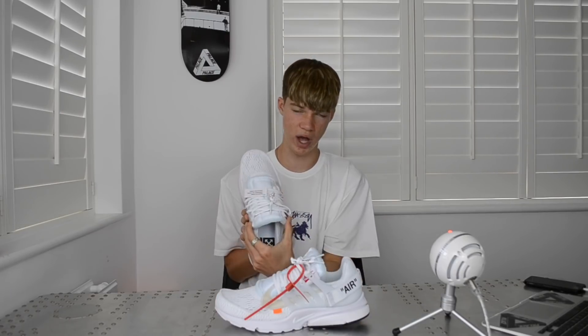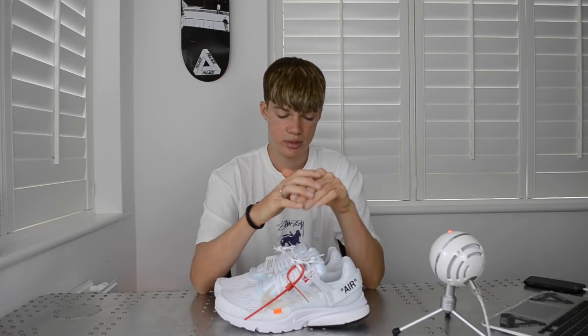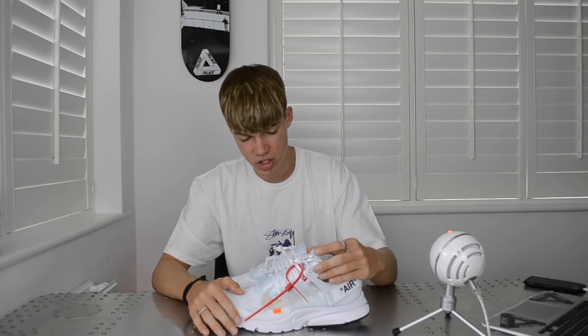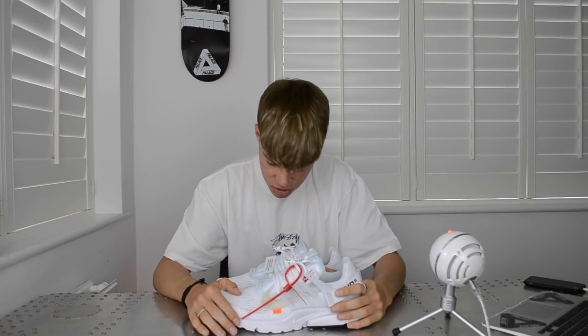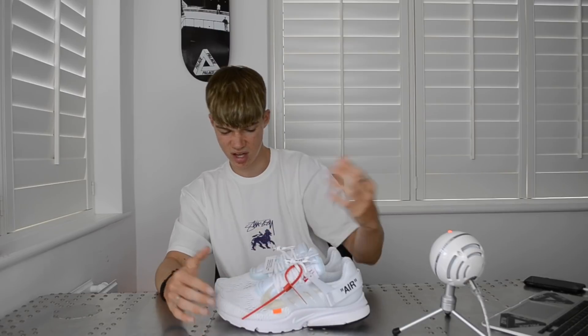In terms of styling, I'd wear this shoe similarly to how I'd wear the Air Force One Low in white. It is quite a chunky shoe — the tongue is very wide — so you don't want to wear anything with a skinny bottom. Try to wear something that sits nicely on the shoe, maybe covering up to around where the zip tie sits, because if something drapes around your ankle with that wide toe box, you'll look like you have flippers on.